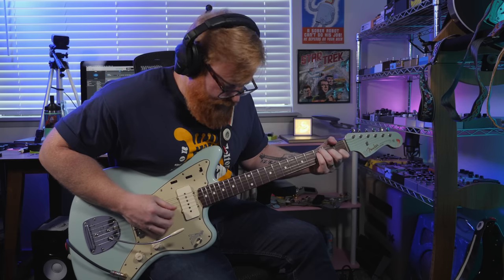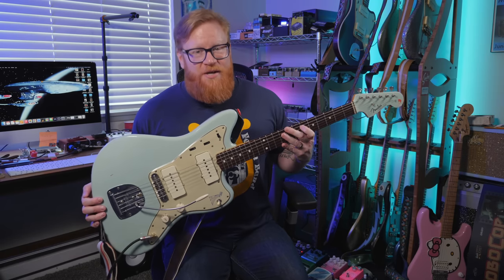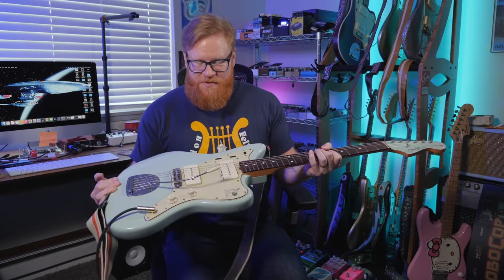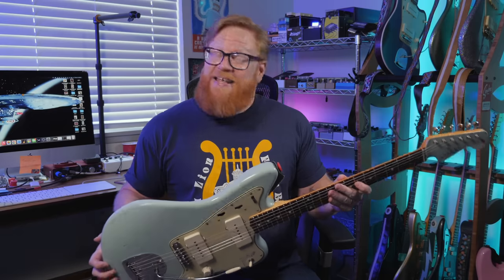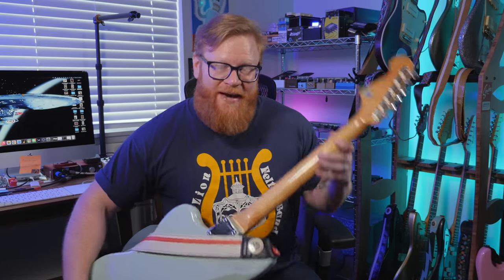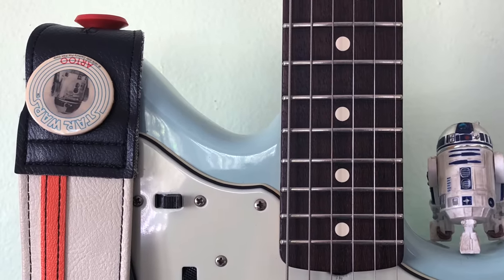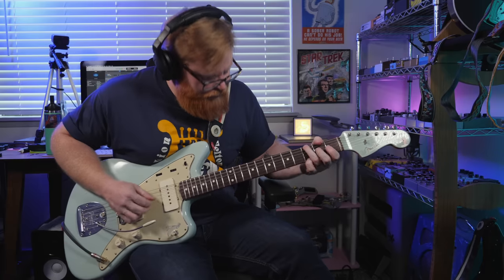Hey everybody, it's your old pal Mike. I hope you're happy, healthy, and safe, and welcome back to the channel. This is R2, the Jazzmaster that I've had the longest. It's named after R2-D2 from Star Wars — I've got a sticker on the back of the headstock, and one of these super cool 1978 Star Wars fan club buttons on here.